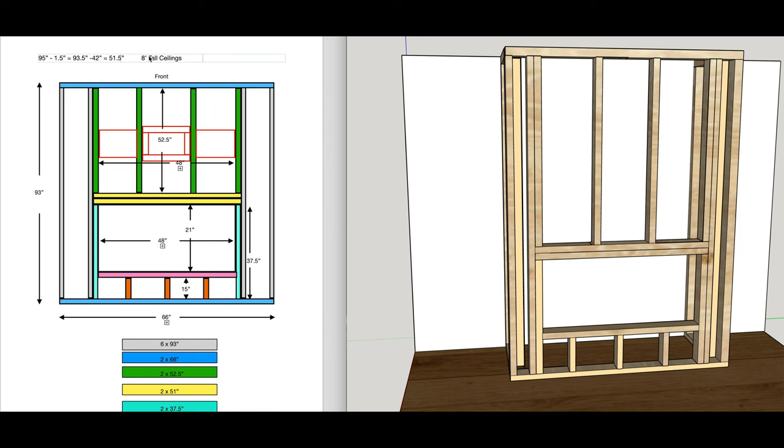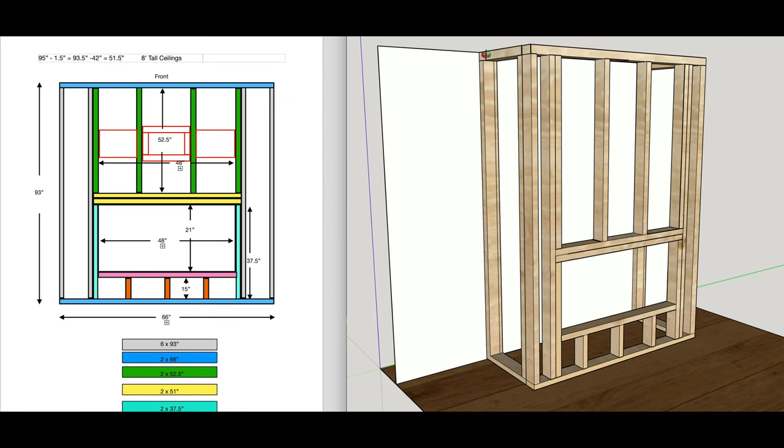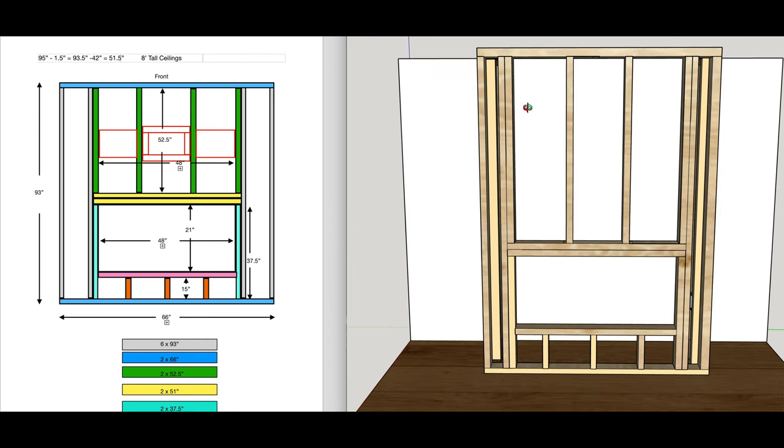These measurements are based on a perfectly eight-foot-tall ceiling, but no eight-foot ceiling is actually perfectly eight feet because you have your flooring which can take up some room, your drywall, and sometimes things just aren't framed perfectly — your ceiling can be a little bit out of level. So before you get going on these measurements, go ahead and measure from your floor to your ceiling in each corner: this front corner, the middle of the fireplace, and then the two corners on the other side.